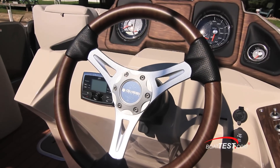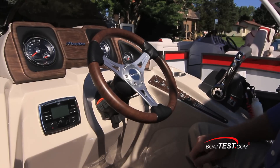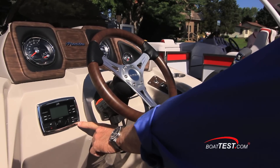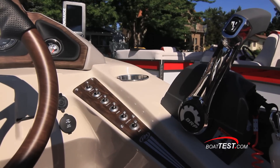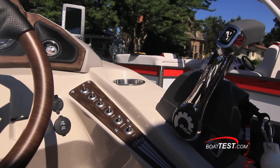The tilt wheel comes standard and is from Italian designer Gussie. The simulated wood grain pattern on the aluminum wheel is achieved by a dipping process. The premium Polk sound system is flush mounted on the left side of the console. To the right of the helm is the usual array of switches and a USB and 12-volt port.